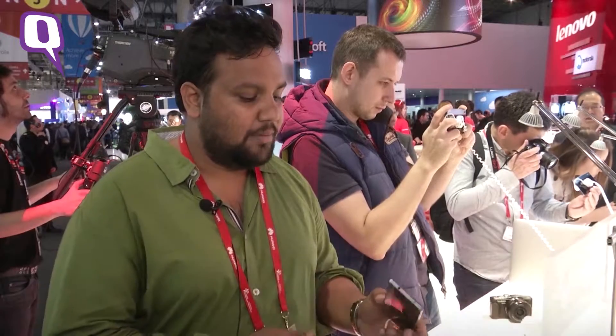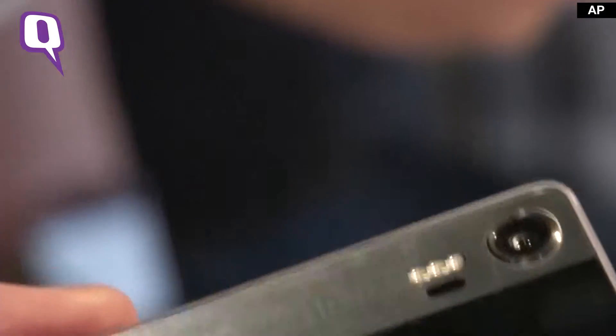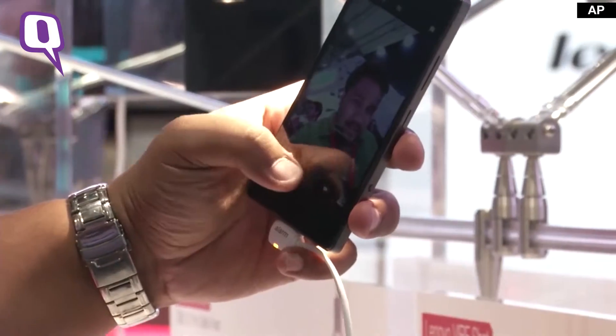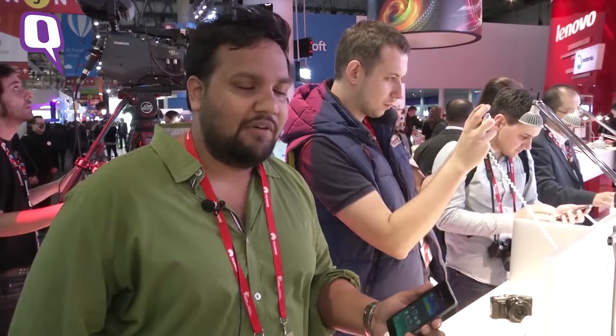My first impression is that I really like the metal body on this phone. Being a mid-range device, that's not something we find on a lot of mid-range devices, and that's pretty cool. Even the price point seems to be really good — €349 for a phone that has a metal body and such a good camera should work in the favour of Lenovo.